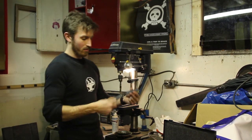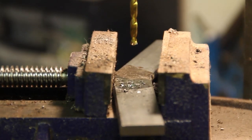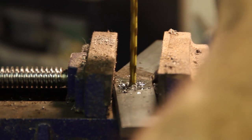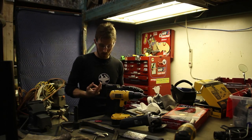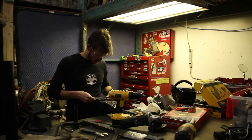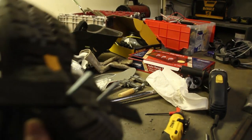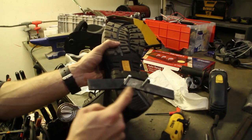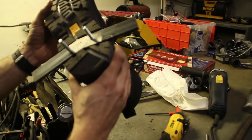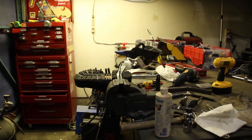I'm going to pop some holes in this plate I made so we can bolt it to the steel sole of the boot. Now that we have our plate with the holes in it, we're going to transfer those holes to the boot, then thread these, and we'll be able to sink some screws in from the other side.